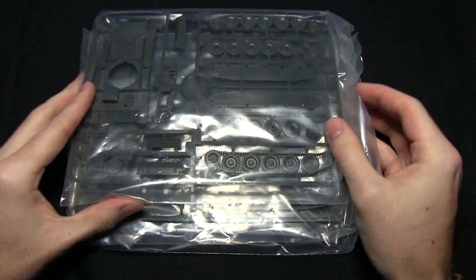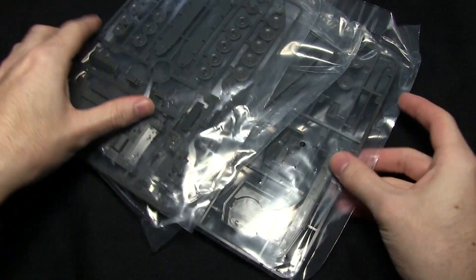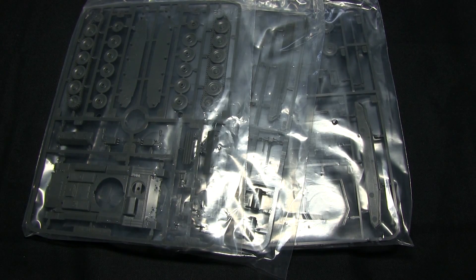Very nicely detailed diagrams that should make life easier when assembling this. Now we also get the three sprues themselves, so I'm going to open these up and zoom in to get a closer look at the components.